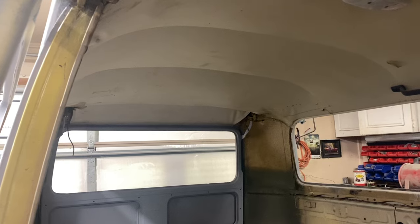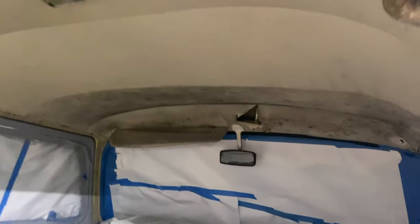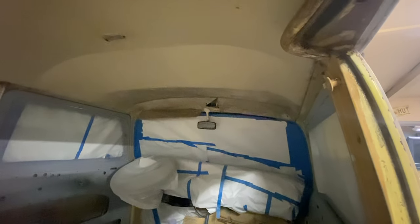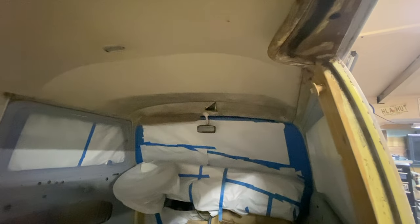One of the things I need to do on this thing is get the headliner out. I was going to try to paint it with vinyl paint, but the more I think about it, it's pretty roached and so it's got to go. When you get inside, the back part's not too bad — there's a couple little holes that could be patched — but when you get up front here, yeah, that's horrible. So I'm going to grab myself a razor blade and cut this bad boy out.